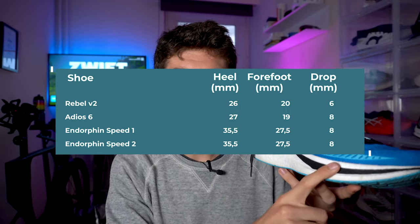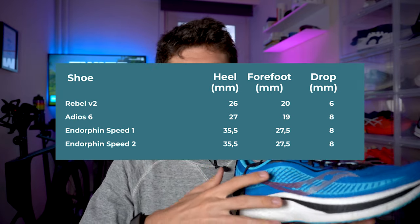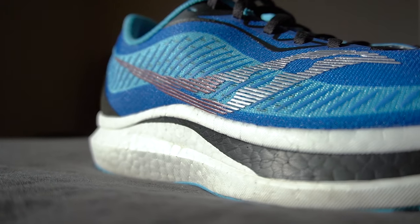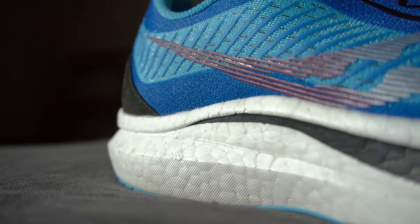Stack height: we're looking at 35.5 millimeters in the heel, 27.5 in the forefoot, and an 8-millimeter drop. One of the reasons many people enjoy this shoe is that it's very versatile — it matches different running styles, different gait cycles, different ability levels. An 8-millimeter drop is a good middle ground because it suits different runners and different needs — between higher drops that may not be ideal for some gait cycles and lower drops that again may not work for everyone.